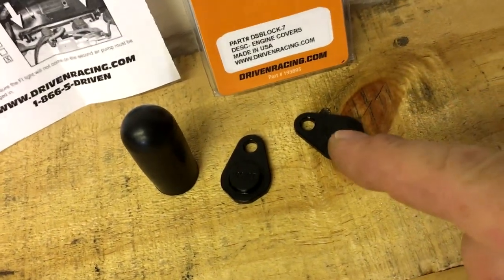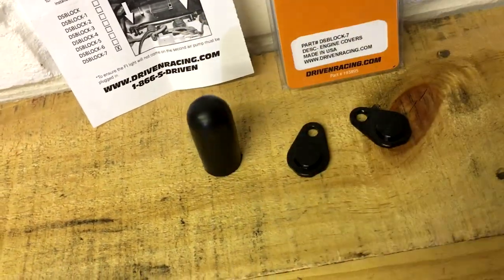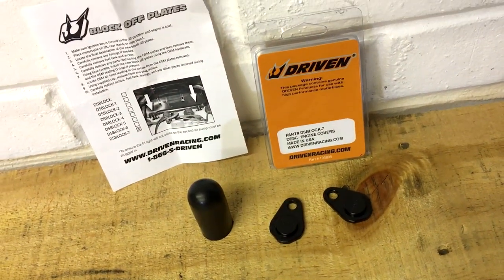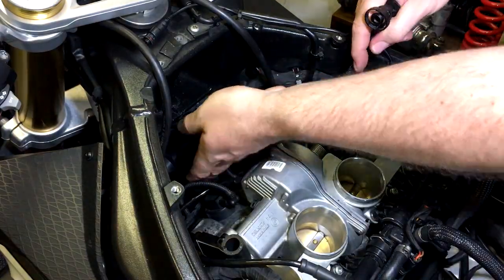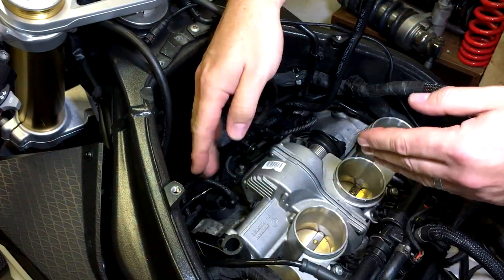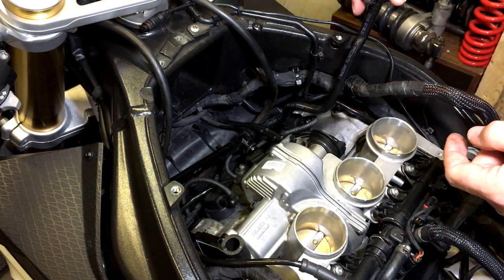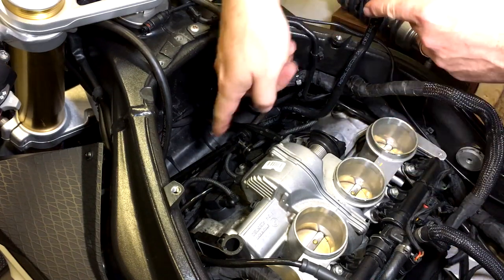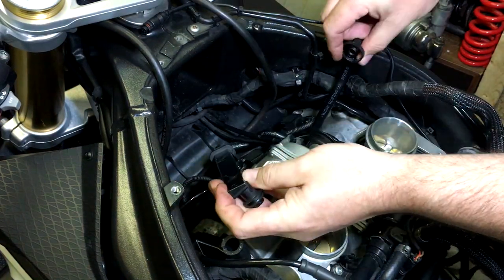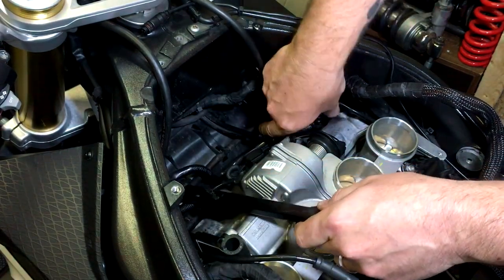Remove all that, screw those in place, use a bit of Loctite as well on the thread to hold them tight, and put that on the air box. Job's done, job's a good'un. Let's get that hose off. Basically you can pull it out one of two ways - this way which is a bit more fiddly, or take it the other way which looks a bit easier - and it is easier basically.